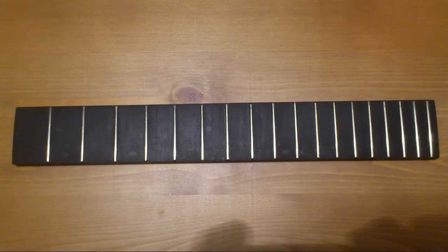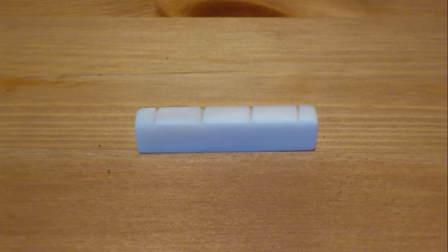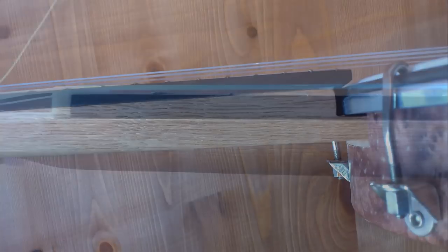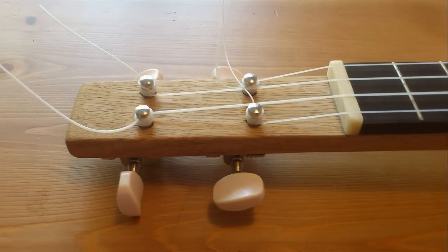I don't actually need 18 frets for playing, but I wanted the neck to be that long and it would look weird without frets. For making a nut I bought a bone nut for guitar, cut it to the required length, made some cuts for strings, and polished it a little. Then unfortunately I forgot about making pictures so I made these when it was finished. I just glued the fretboard to the neck with some special wood glue, used clamps to fix it, and let it dry for a day. Then I cleaned it up and put the nut in place after I put the strings on.